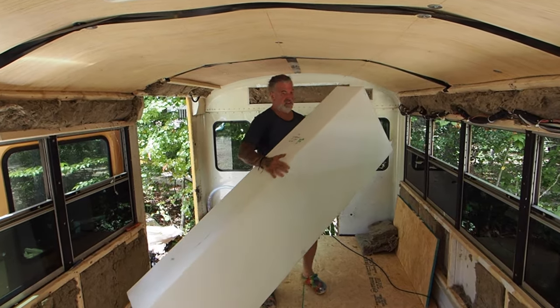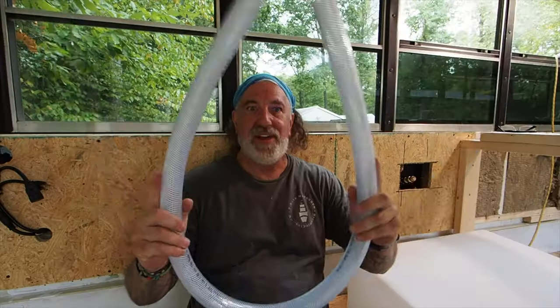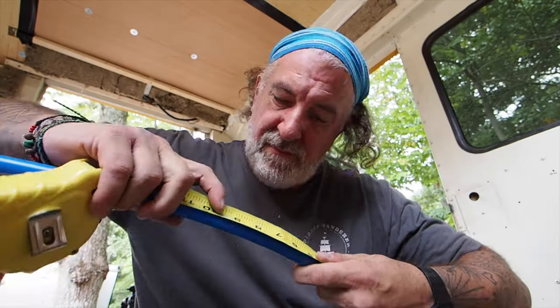100 gallons of cool, fresh water that just needs a leak-proof way to power a faucet. I really hope our plumber knows what he's doing.